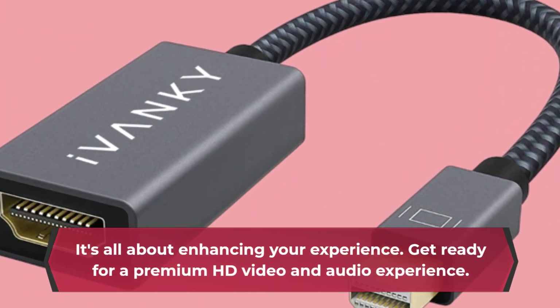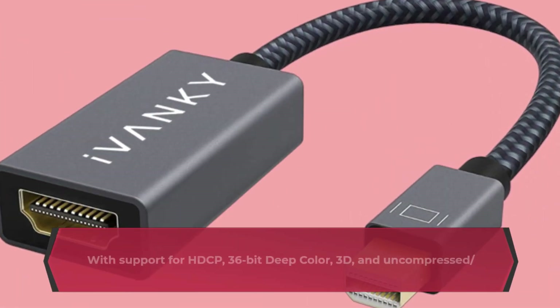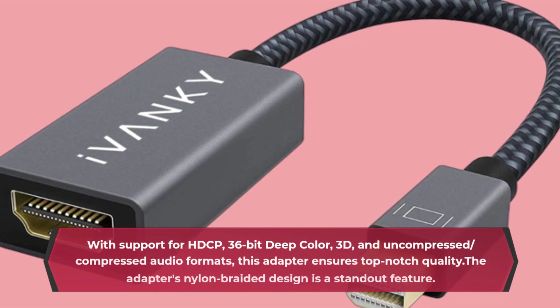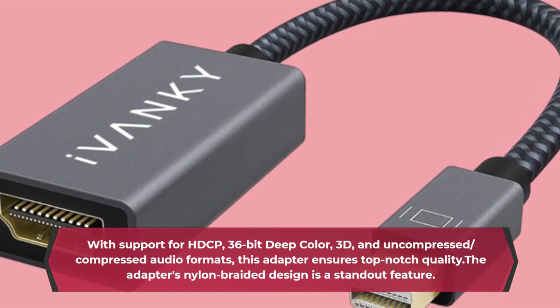Get ready for a premium HD video and audio experience. With support for HDCP, 36-bit deep color, 3D, and uncompressed and compressed audio formats, this adapter ensures top-notch quality.